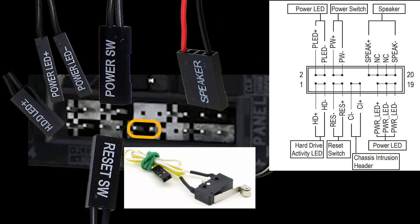Once all the connections are in place, double-check that each connector is seated firmly and in the correct position — a loose connection can cause the front panel features to malfunction. And that's it! Your front panel wires are now properly connected to the motherboard. Power up your PC to ensure everything works as expected. If you have any questions or run into issues, feel free to leave a comment below. Don't forget to like, share, and subscribe for more PC building tips. Thanks for watching.